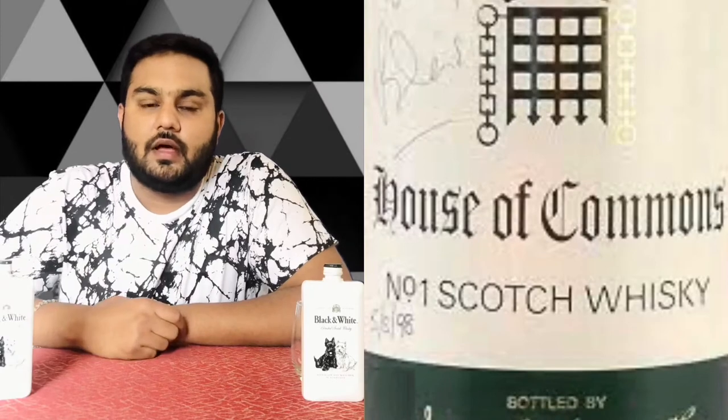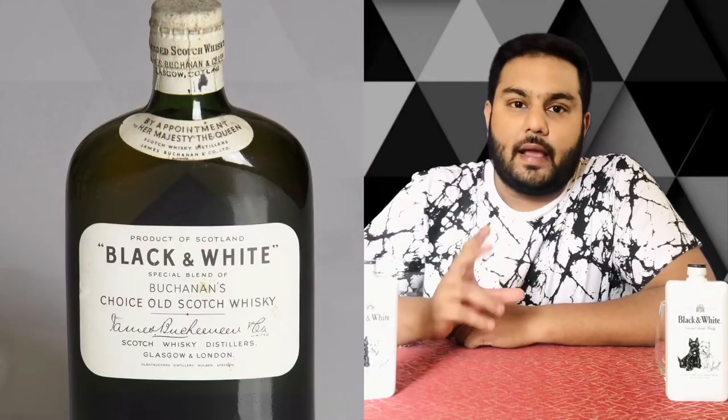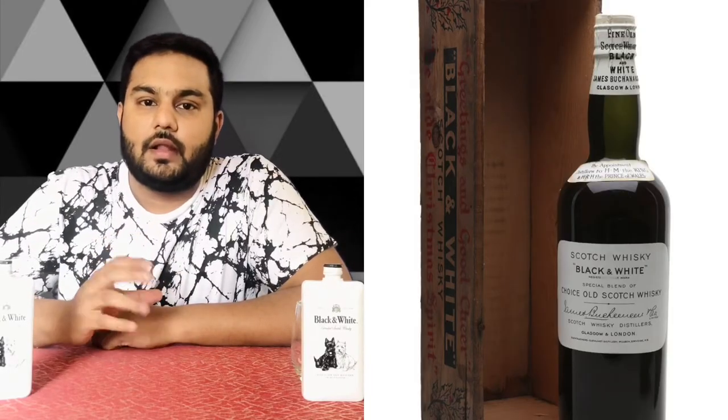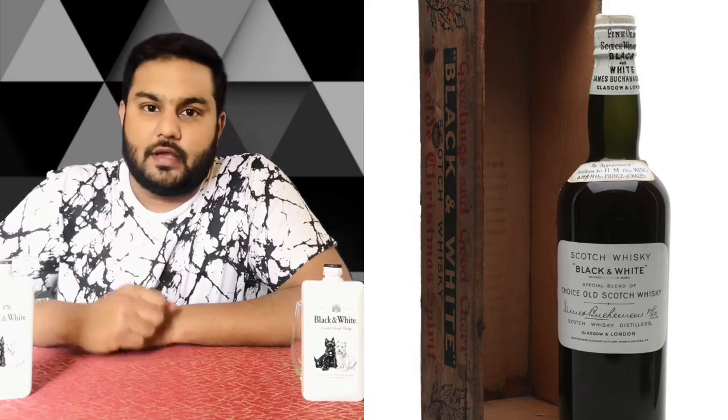Let me tell you about Black and White Scotch. I have a brand of Black and White Scotch here. The label is black and white, so people are famous for this brand. This one is famous for James Buchanan's whisky, which is why Black and White Scotch is so well known.